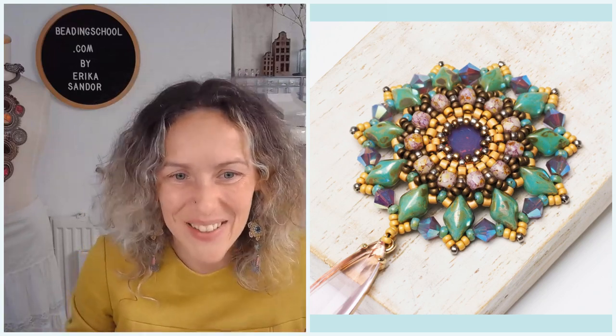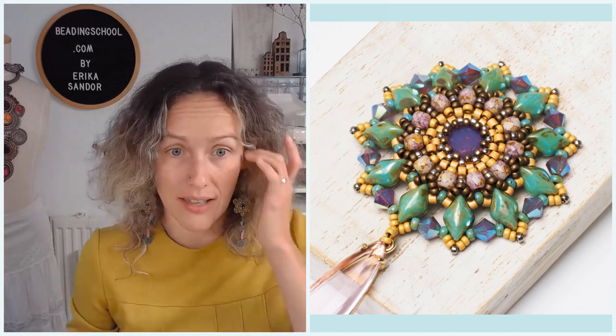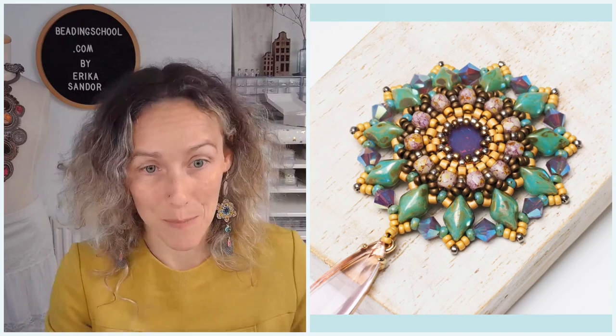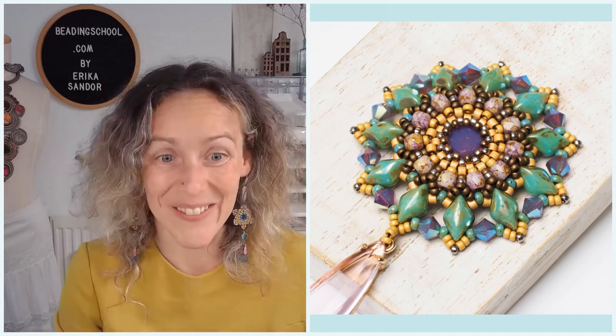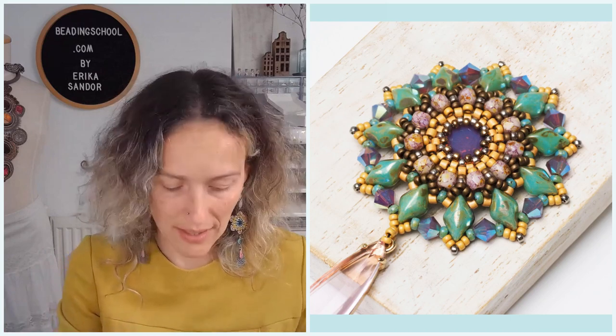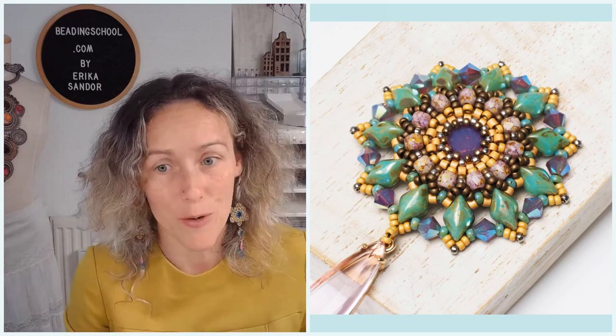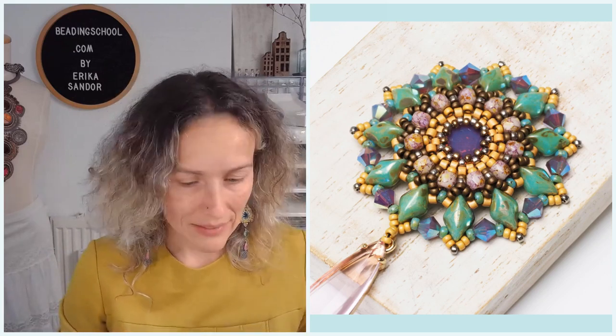From the bigger beads, you will need 3mm fire polished beads. The ones on top of my pendant are from the second color combination I made — these beautiful purplish golden shiny marble 3mm fire polished beads come from the magic garden box, the fuchsia version. Then you will also need some gem duo beads — those are extras you don't find in your magic garden box, but hopefully you have them in your stash.